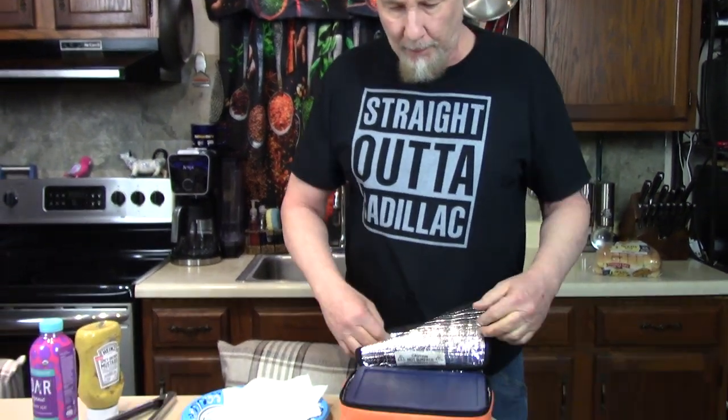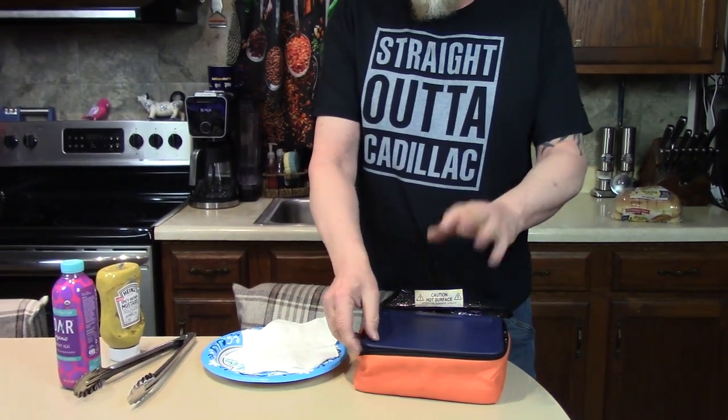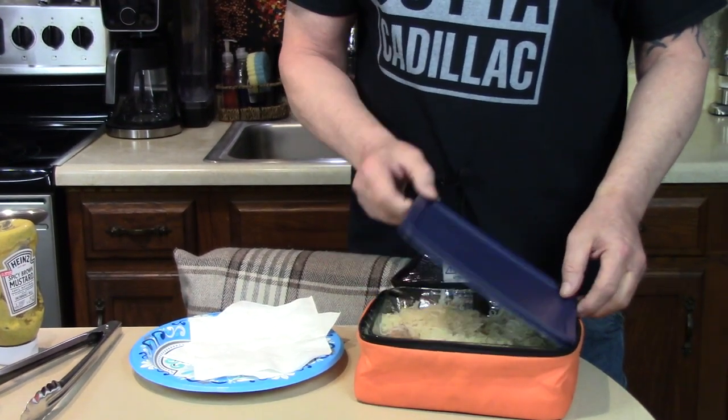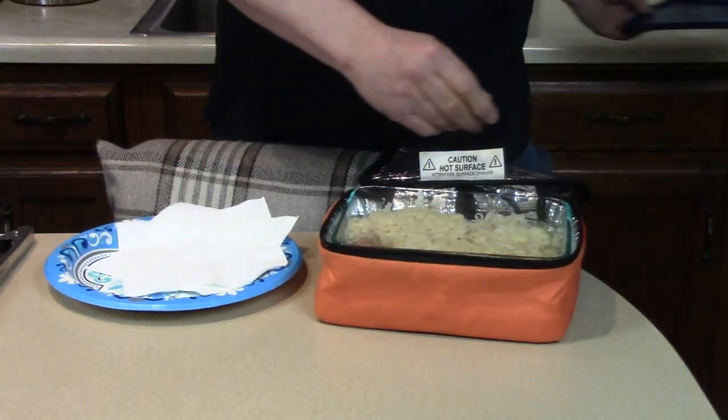All right, it's been three and a half hours. You want to see it? It would have been done probably in three, or you could leave it in here for six or eight hours and it'll just get better and better. It stays at one nice temperature. Whoa, look at that — it smells so good.